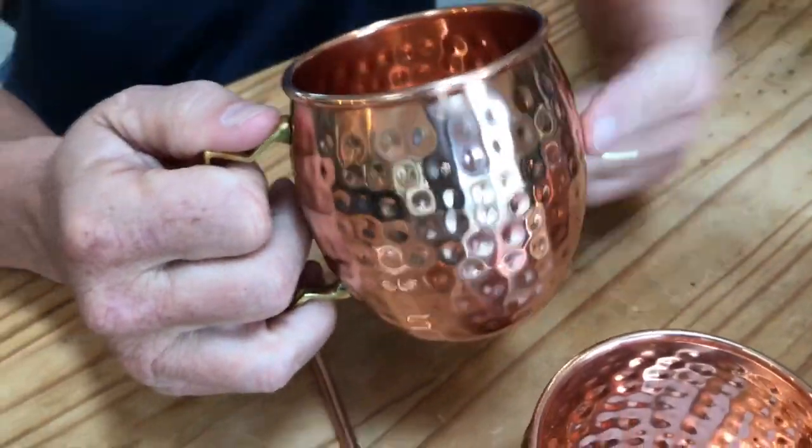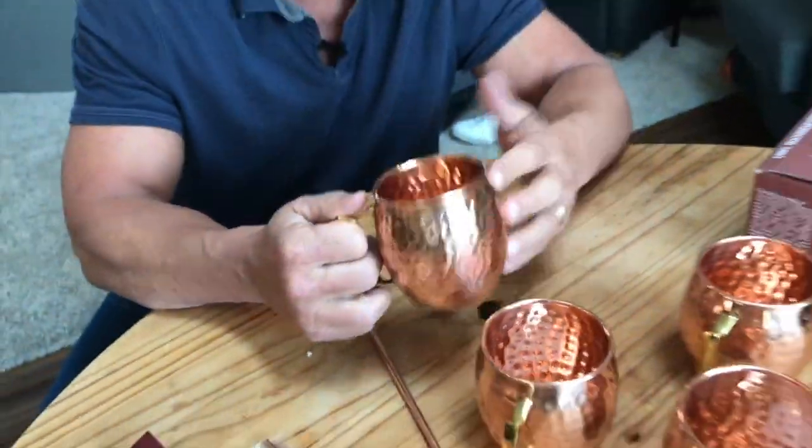It's really good, and the reason for that is a few things. When you drink out of a copper mug, it keeps it colder for much longer, and somehow, because of science, it'll actually increase the coldness of your drink.